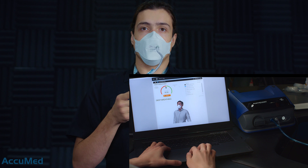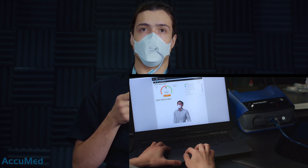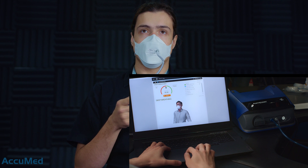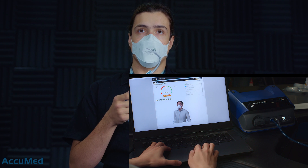Next exercise: deep breathing. Now we can see the results for the first exercise — we got a fit factor of 200 plus, which is really good. Anything above a hundred will be a pass.